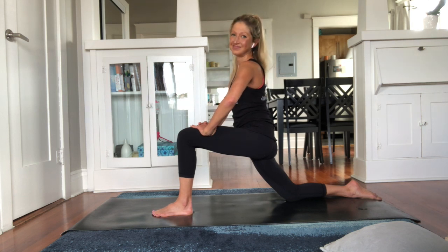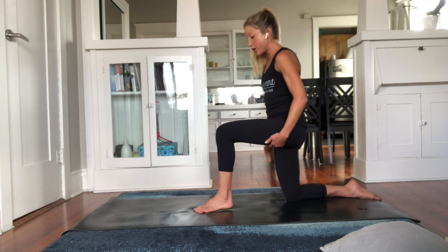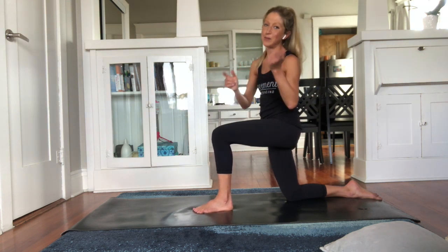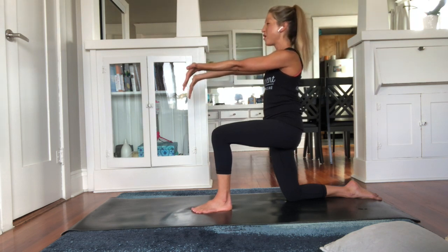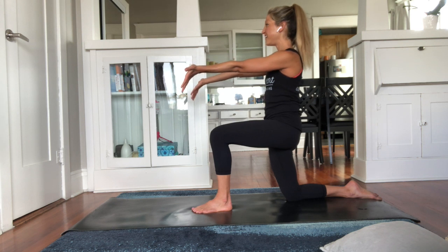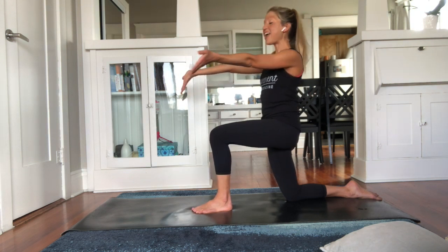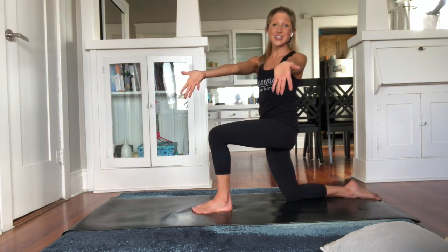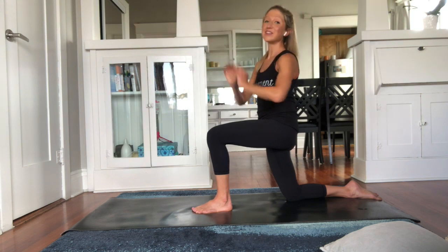Take your hands back down to the floor and slide that front foot backward so you're in more of a 90-degree angle — what I call the proposal lunge. Abs in tight, squeeze the back butt cheek, and reach your arms forward with palms open, fingertips down. Inhale, and as you exhale twist towards the front knee, return to center. Use your breath to help you lift, lengthen, and release. Remember, if we're not breathing nothing's going to let go of tension. This is your last one — come back to center and release.